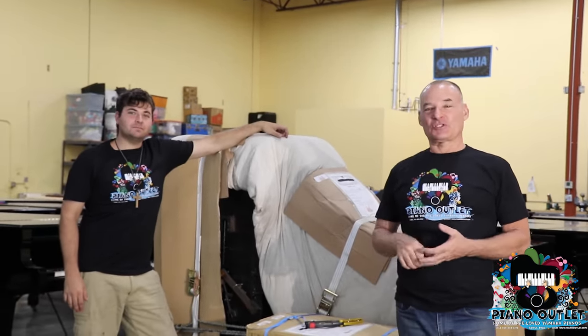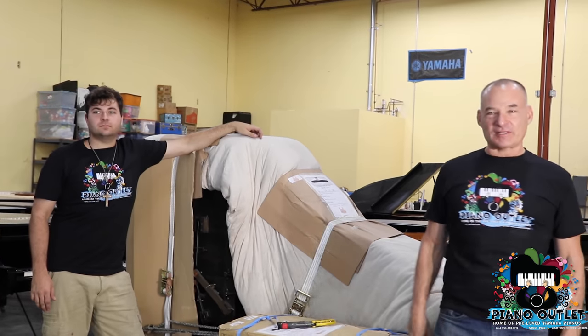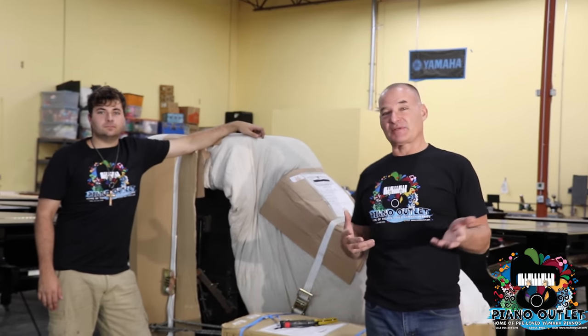Normally, I will show off one of our pianos that are going out for delivery, showing you how beautiful they are and this and that. But today, we're going to be doing something different.